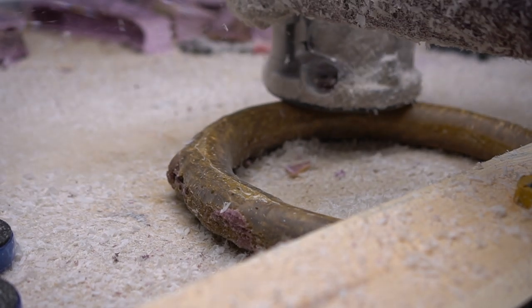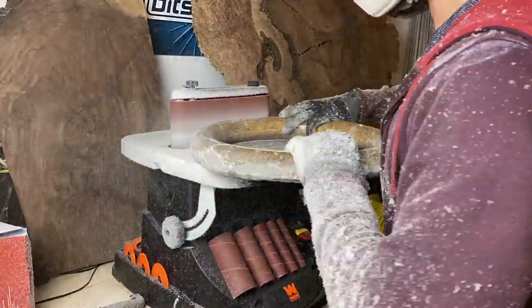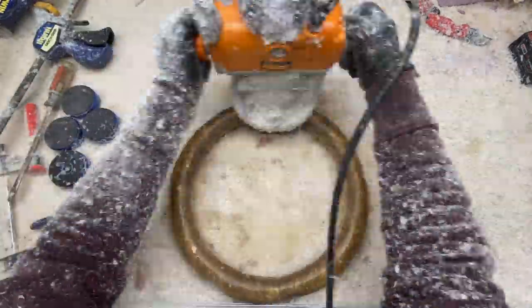To combat those issues, I took the ring to my oscillating spindle sander and touched up the sides, getting a nice even surface all the way across. That allowed me to use my router again to get a crisper, more fluid edge on all the sides.